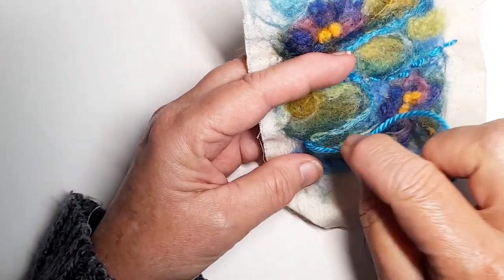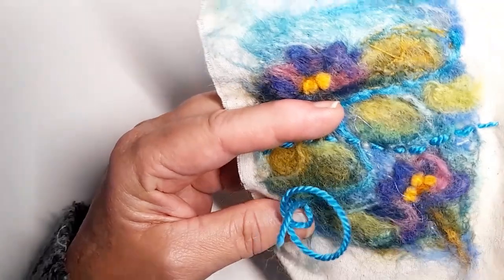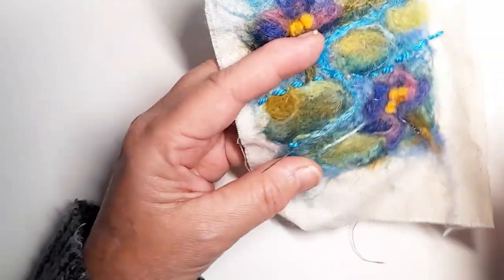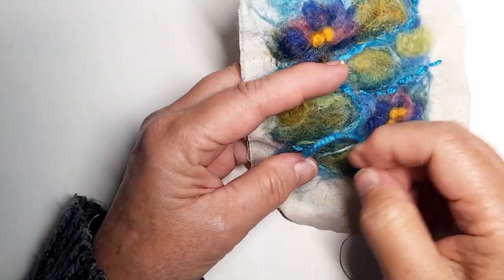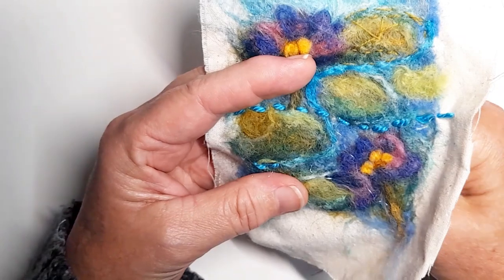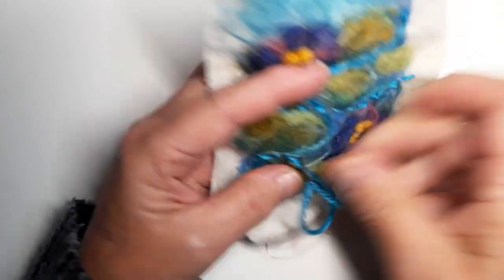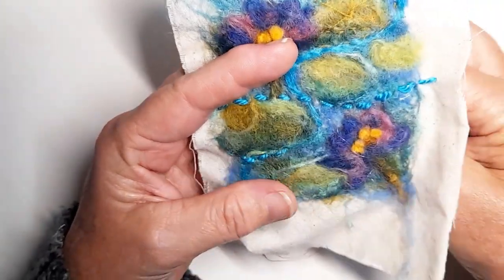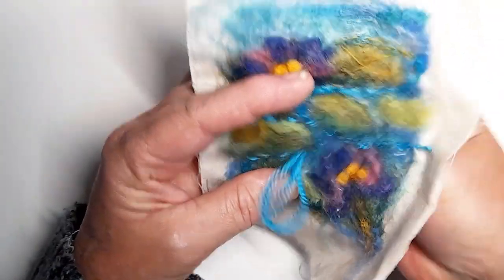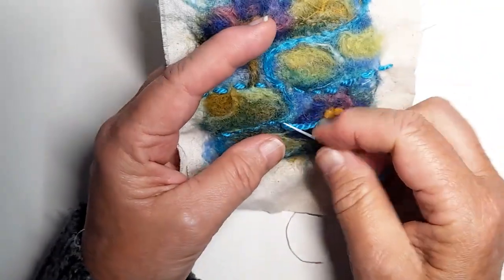Not only do I use running stitch for defining shapes and possibly quilting, but also to suggest movement. It's used a lot — it's all sashiko and slow stitching, and it's making a real resurgence. Visible mending too. You might think of it as the stitch you did back in school when they were teaching you — but it's so effective.